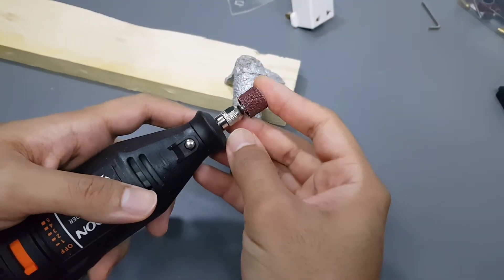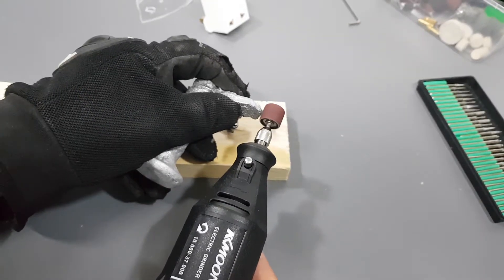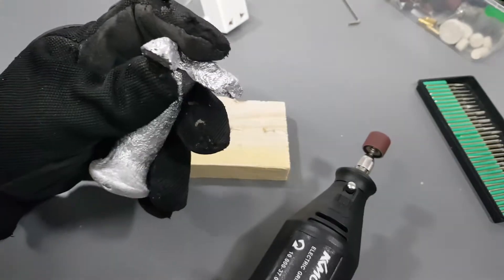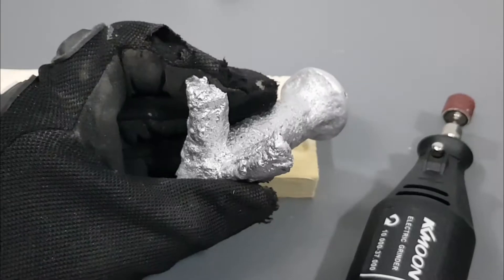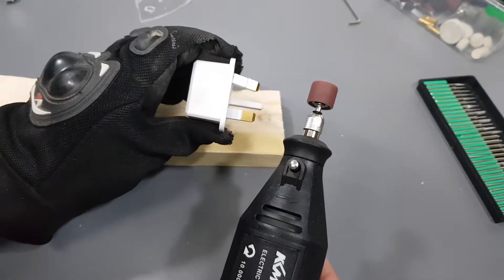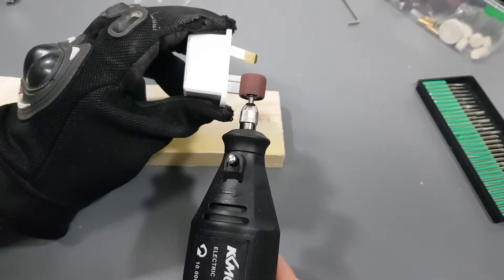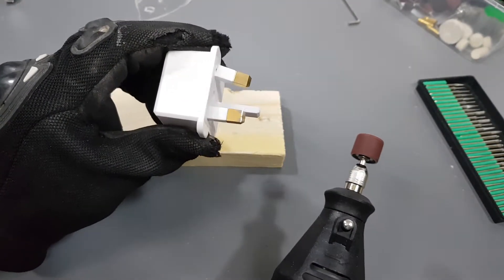Now let's try to sand aluminum. See, now it is flat. As you can see, there's a little bit of shine here — that means it works fine. Copper time. Look at that.